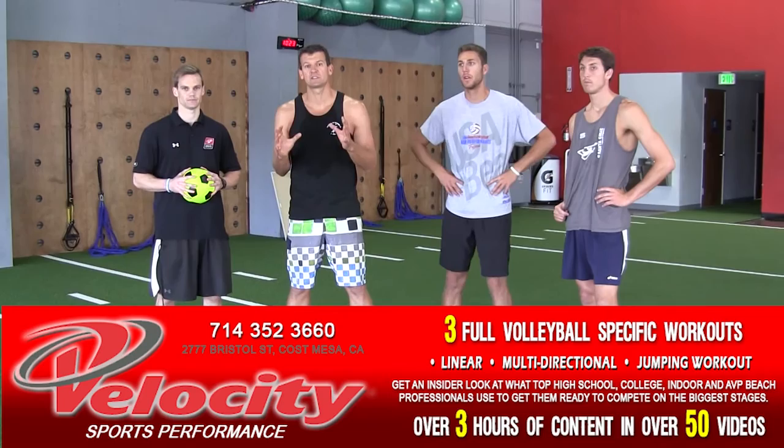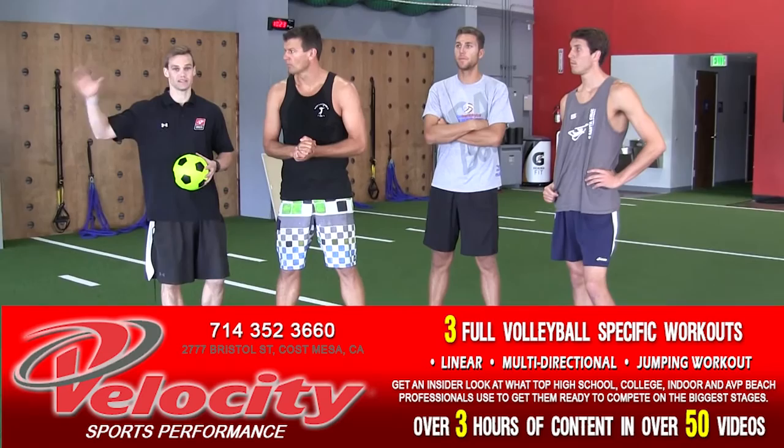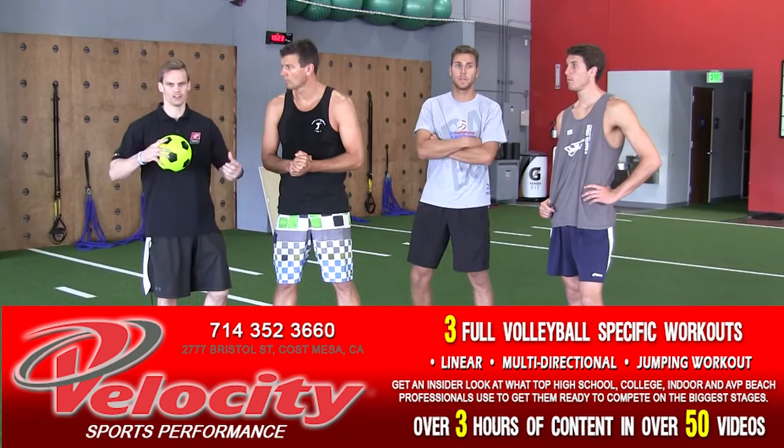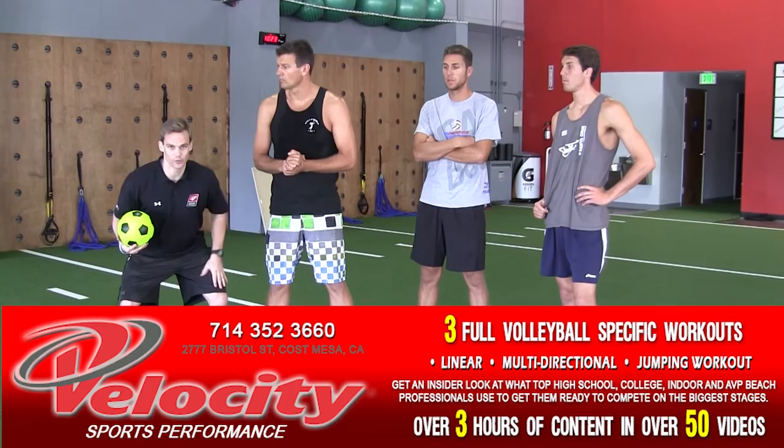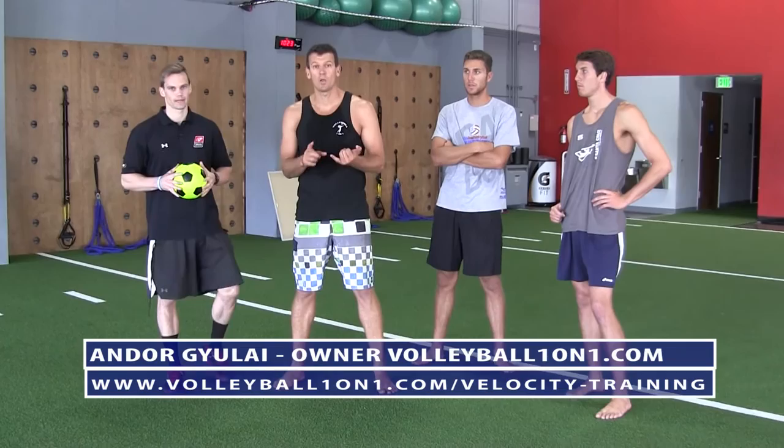Their workouts are broken up into three movement days predominantly: a linear day focusing on acceleration, maximum velocity, and mechanics; a multi-directional day for side-to-side speed, agility, and quickness; and a jumping and landing day teaching proper loading, knee tracking, plyometrics, and developing lower leg power. What I really like is these three things are combined while still including lifting, significant ab and core work, and mobility work.